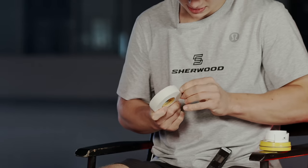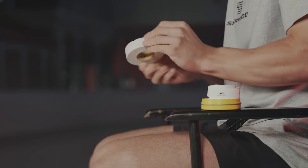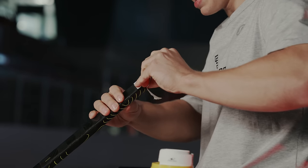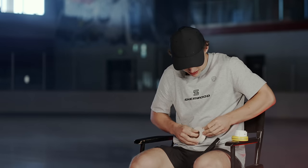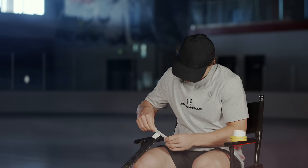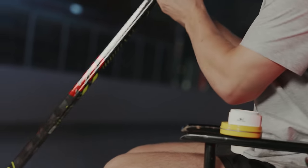So I rip a couple small pieces off first. Use the teeth. Yeah. Dental plans are good in the NHL though. So I get it here. Have you always done this as well? Always done this, yeah. Since that Sherwood road hockey stick. Keeps the plug in a bit better maybe. Okay, so I just do that.